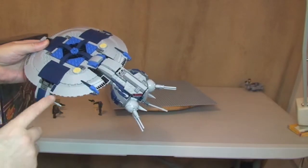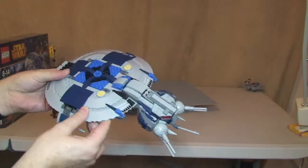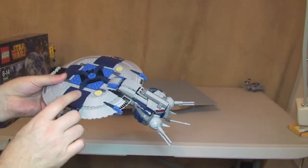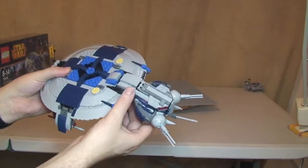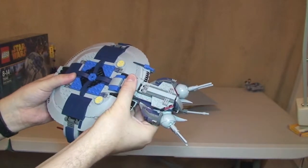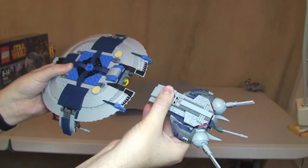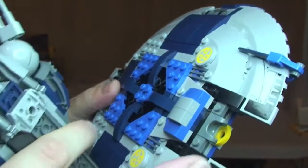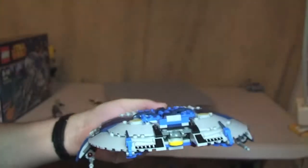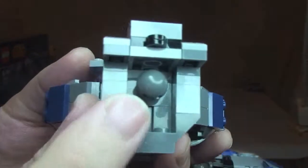The final feature is the front section, which detaches from the main body of the Droid Gunship. This is for when the main craft is under heavy attack — this piece can detach and fly away to fight another battle. It simply pulls off, and you can see how it's fixed via a ball joint that fits into the main body.